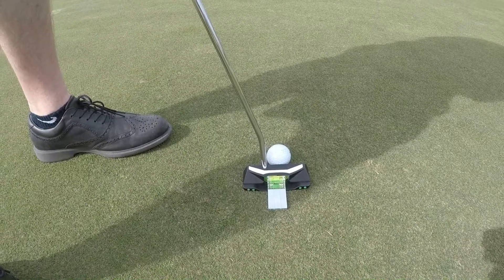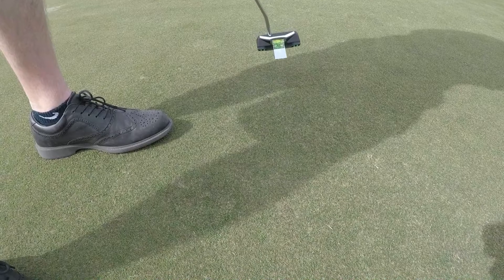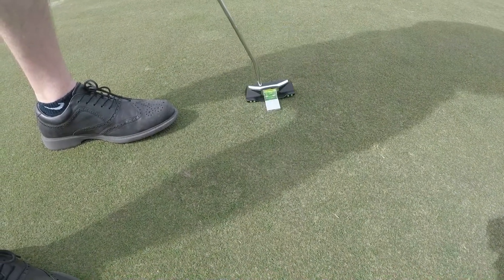And while it's attached on there, as you're messing around, you can just stroke putts. That's all you have to do.